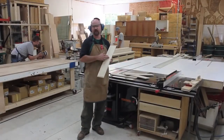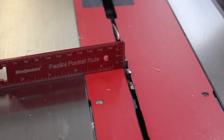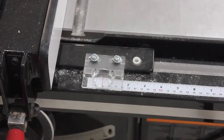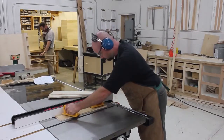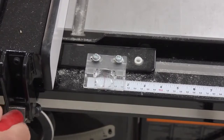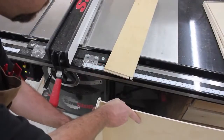A groove is just like a dado, except it runs with the grain of the wood. My blade is still set at a quarter inch height, which is just what I'm looking for. Now I'll set the rip fence to about three-eighths of an inch. Rip each piece with the indicated mark towards the blade and the fence. Re-adjust the rip fence and make a second pass on each piece to create a groove that fits your plywood panel just right.